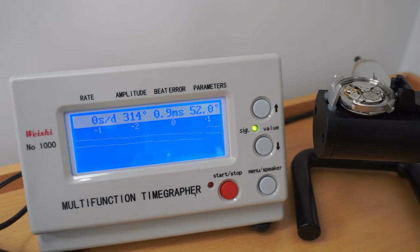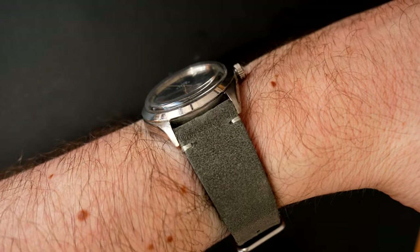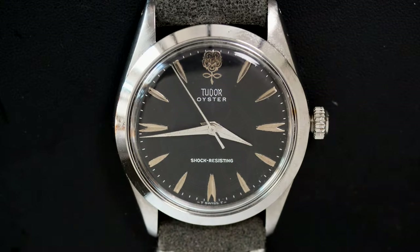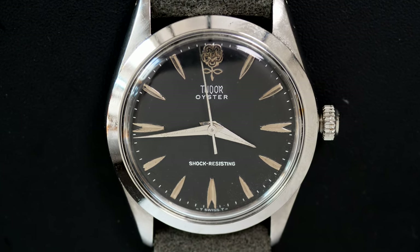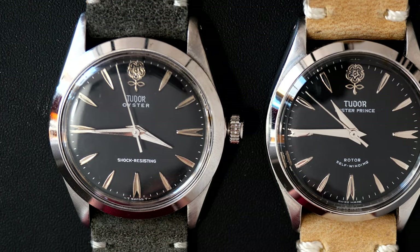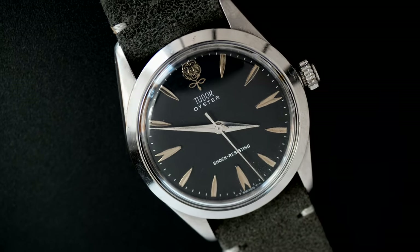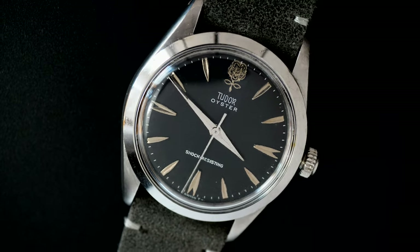Now I have a watch with good amplitude that keeps time very well. Here is the finished product on my wrist — it's beautiful again with the combination of the Rolex oyster case and this wonderful Tudor dial. I wish Tudor would bring back this beautiful rose logo. I have two versions — the manual wind one I just serviced and an automatic version as well. I hope you liked the video and I'll see you next time on my next project.